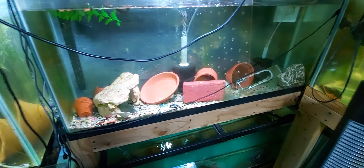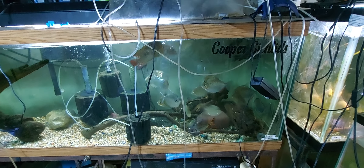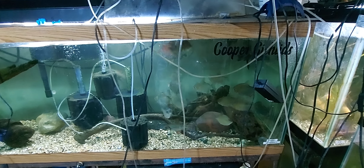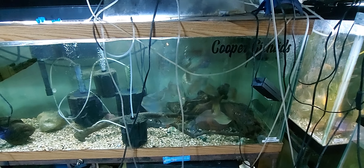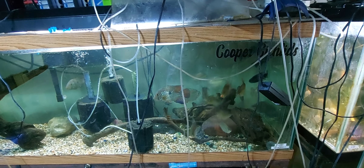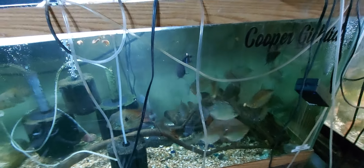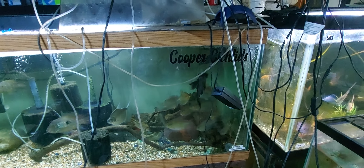Umbees haven't come out and ate yet. So let's go over to this tank. Just got the silver dollars, the pitcher, the flag fish, Geophagus Brasiliensis, my male RTM, and some Hoplo catfish.